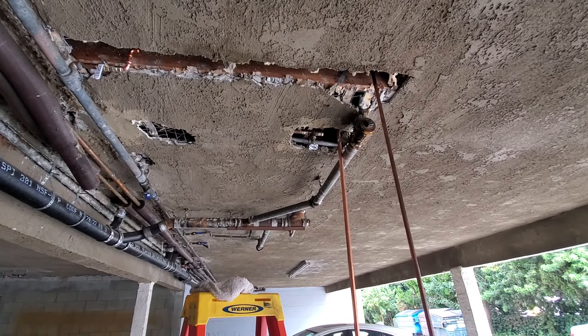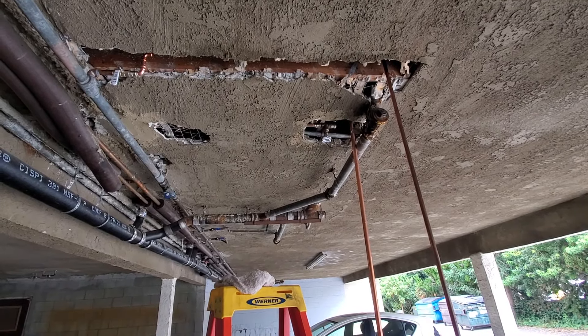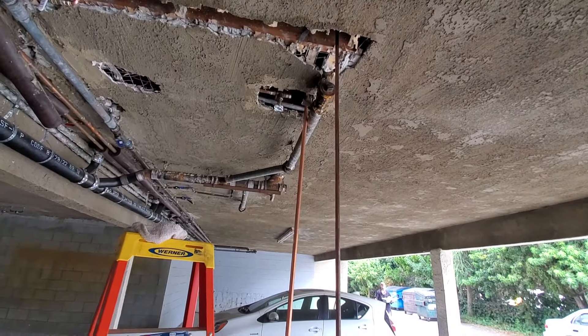John's upstairs putting on the angle stop for unit one, the first floor. He already did the second floor. And then we've got to strap it.